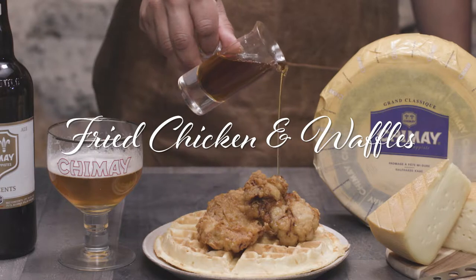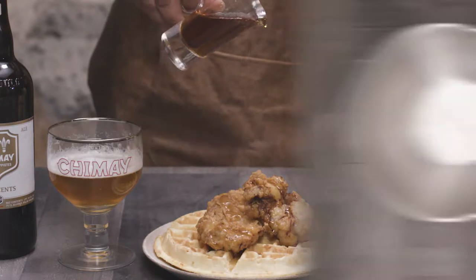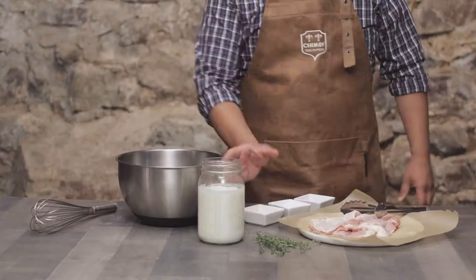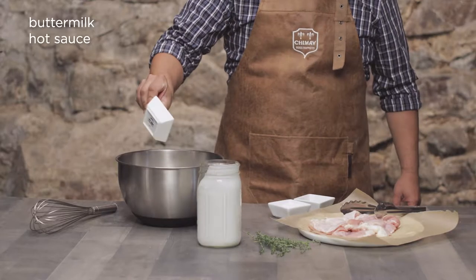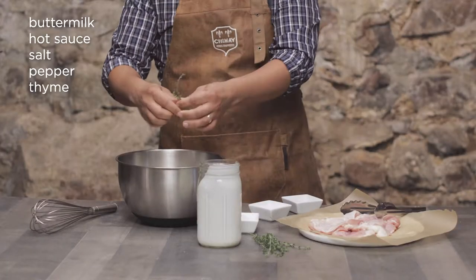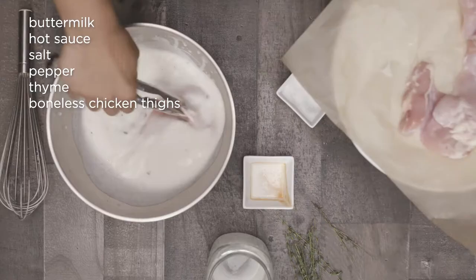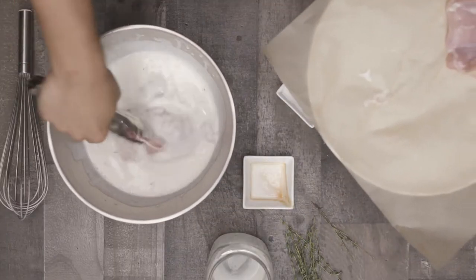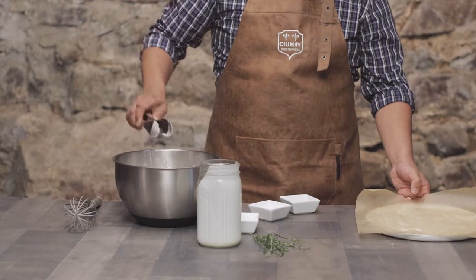I'm talking about fried chicken and waffles here. First things first, let's get some chicken thighs marinating. Grab a large bowl or a Ziploc bag — normally I do this in a Ziploc, but this is TV, so let's get fancy. Add to the bowl 3 cups of buttermilk, a couple of dashes of hot sauce, a generous amount of salt and pepper, and a sprig of thyme. Add 6 boneless chicken thighs with the skin on — trust me, you'll be happy for some fried chicken skin later on. Completely submerge the chicken in the marinade and let it chill in the fridge for at least 4 hours to overnight. The longer the better.